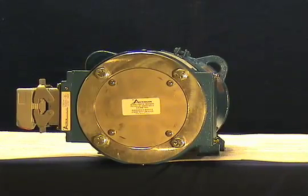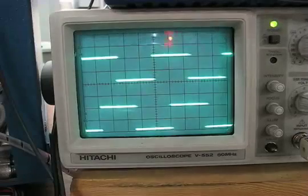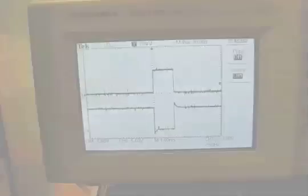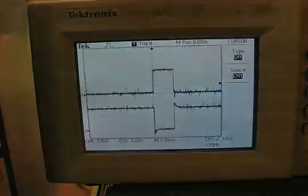The AV850 installation is now complete. Power up the AV850 — the green light should illuminate, indicating the rotor is properly positioned and the self-tuning electronics are ready to output high-quality signals. Turn the shaft and ensure the light remains green. The AV850 is now installed properly and ready to output signals to your PLC or drive for years of trouble-free service. If an oscilloscope is used to test the encoder, the signal should look roughly as shown, without large variations. These signals were taken at steady speed.